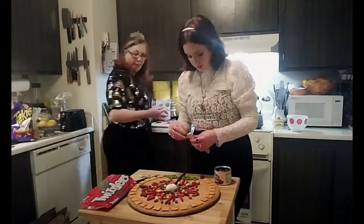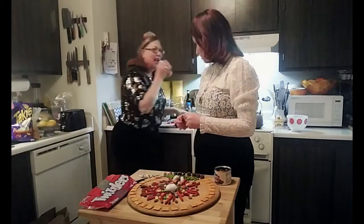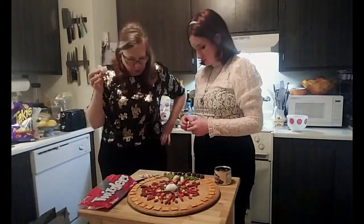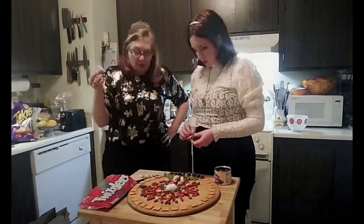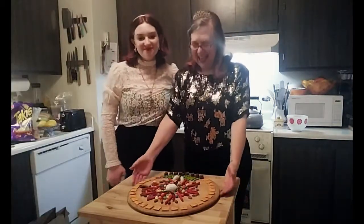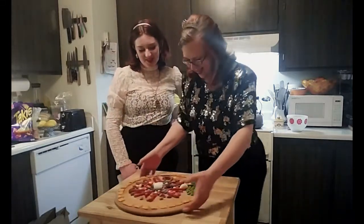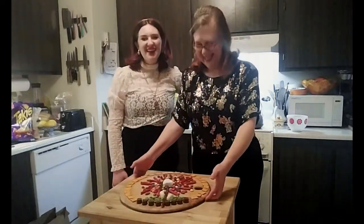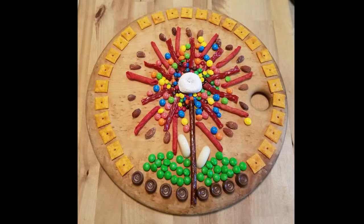Someone takes a sample — it's a mixture. Oh my god. And we did our tree of life, which is a little bit like a sunflower.